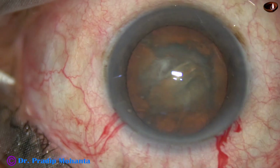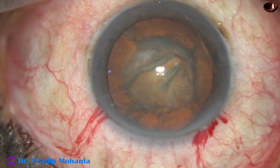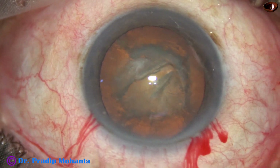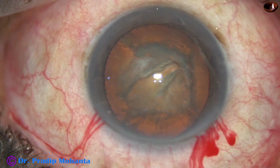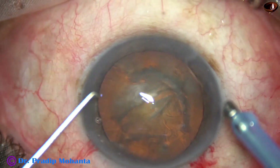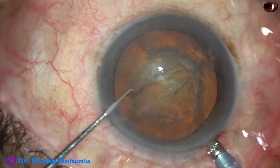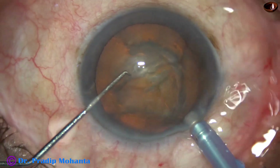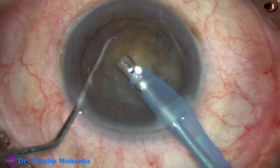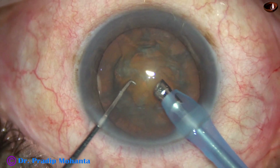And now, the anterior chamber is again filled up with viscoelastic. Then the phaco needle is introduced into the anterior chamber with its bevel down towards the lens mass. The patient is cooperating quite well. Some superficial lens matter is removed, and then the handpiece is turned to make the bevel up.